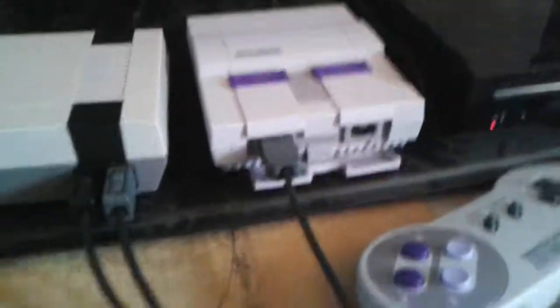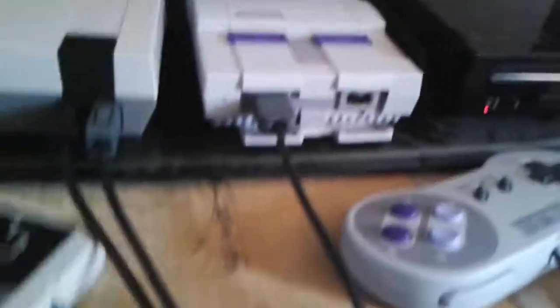I would definitely recommend this. If you have an original NES, who cares — get it. If you have the original SNES, who cares — get this thing, because it has Earthbound, which goes for like a thousand dollars nowadays. That makes no sense at all. I think it would be worth about sixty dollars. I know that's a lot for a game, but for Earthbound I would definitely pay sixty.